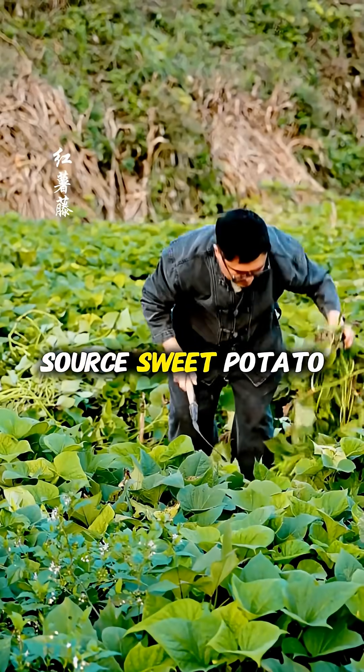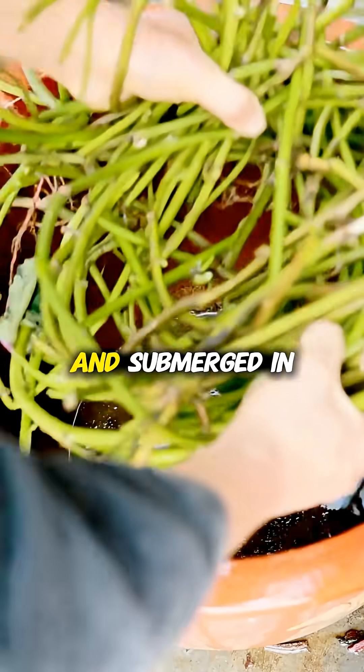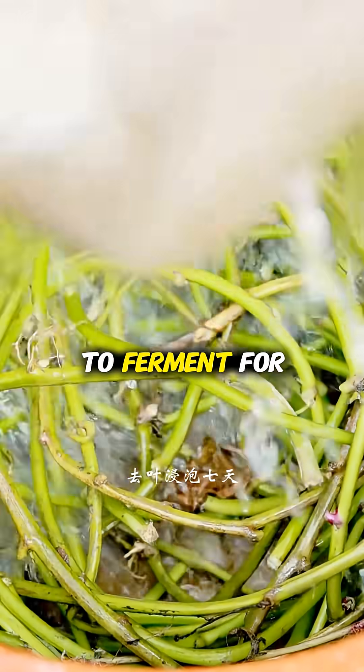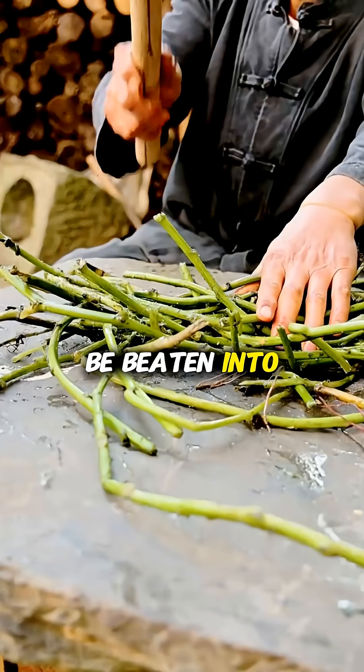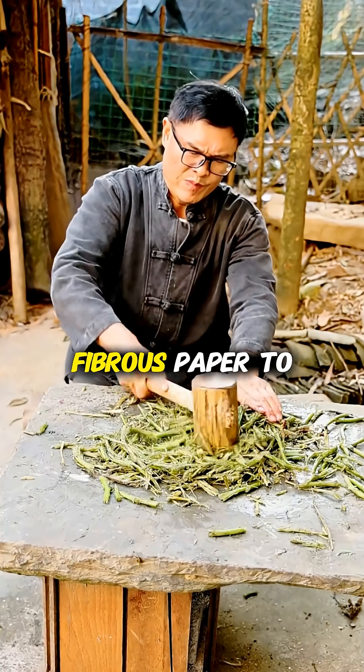For the fuel source, sweet potato vines are harvested and submerged in a large vat of water to ferment for several days, softening the plant matter so it can be beaten into a pulp that resembles a rough, fibrous paper.